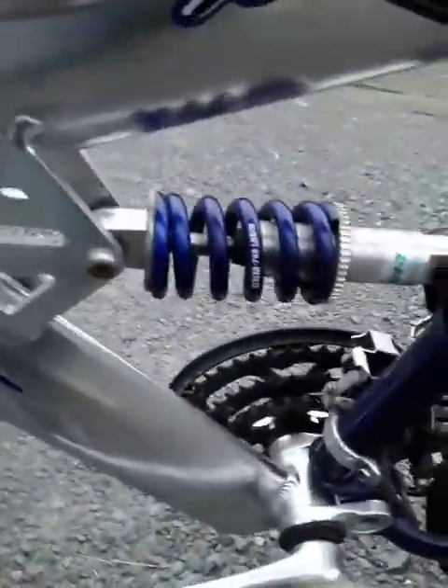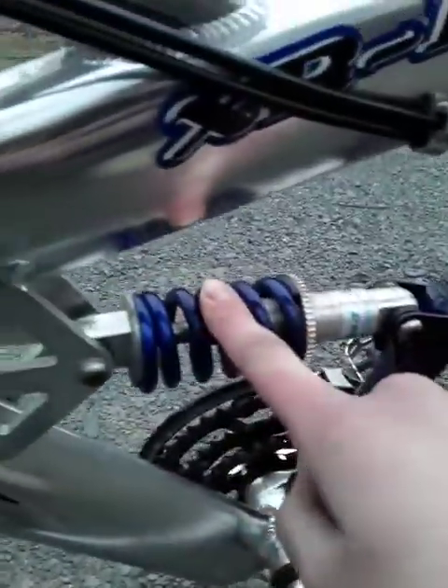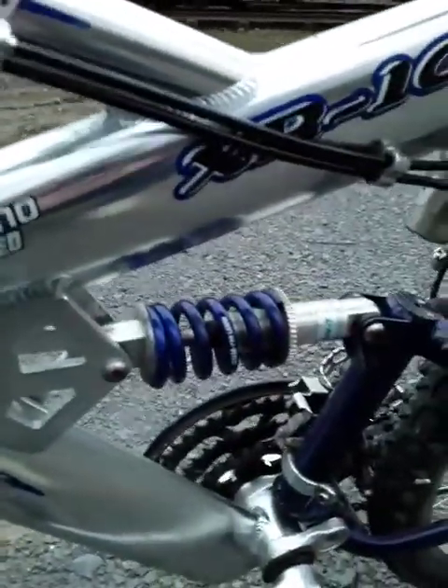This shock right here is amazing. If you go over any bump — like these ruts right here — and you're sitting on the bike, this shock absorbs any bump you hit. So as you're riding, the seat will go down while your whole bike is shaking, but the shock absorbs it. It gives it a really smooth, comfortable ride. I think that's pretty awesome that this thing has a very nice shock on it.